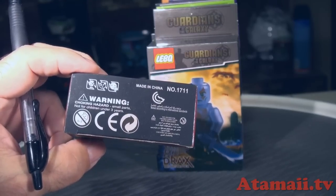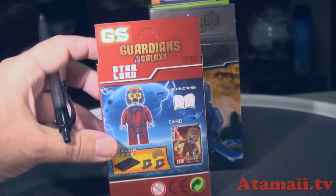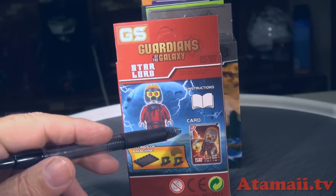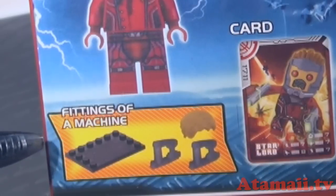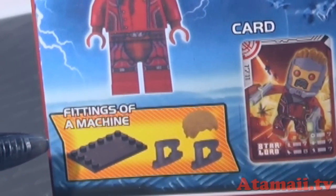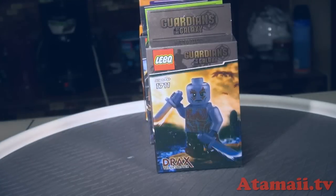And on the bottom they've got your typical safety seals for Europe. And it says made in China. Why do I always have to cough when I say China? And in the back, they're showing the pieces, and they've got to give you a card and some instructions. And then it says 'fittings of a machine' — I think the words they're looking for would be perhaps accessory parts, accessory pieces, something like that. I should get a job working for those guys.